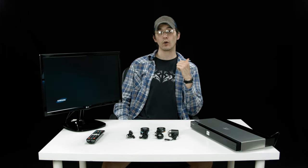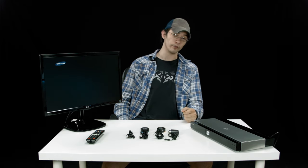It's even backwards compatible with the Blast IR Wireless Classic, so you don't have to worry about upgrading all of your equipment.